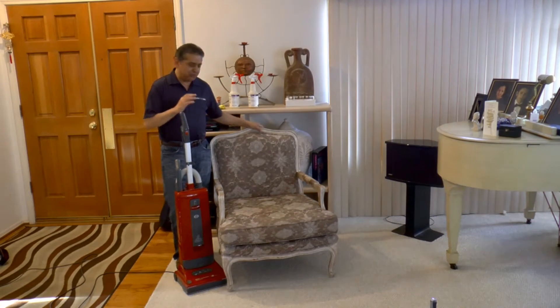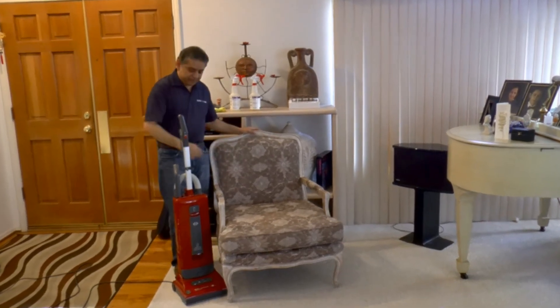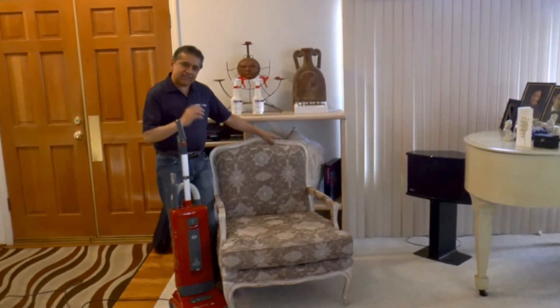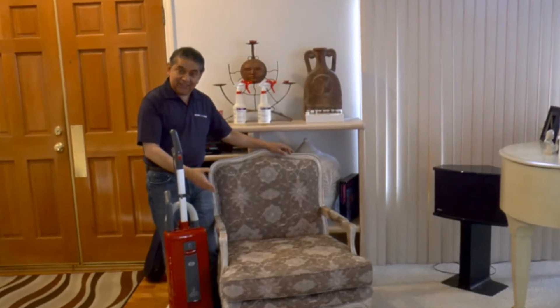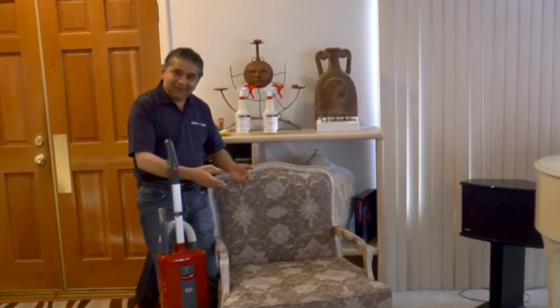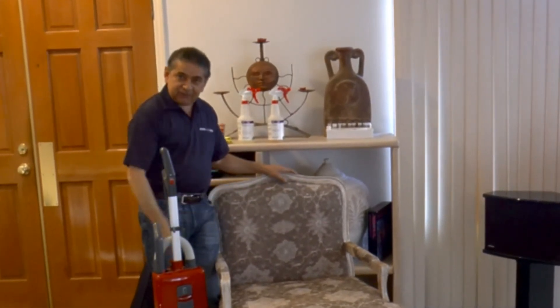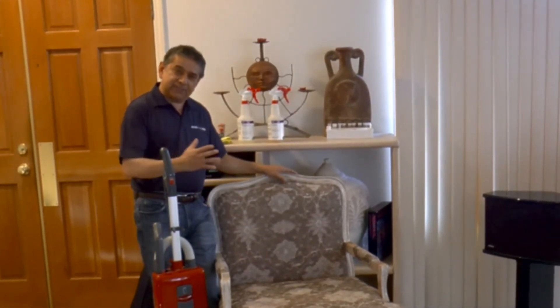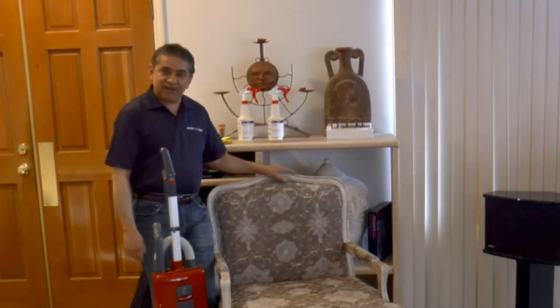Hi, today I am going to be cleaning upholstery — I'm going to be cleaning a chair. This chair doesn't look dirty because the colors don't show the dirt. However, dust, oils, and other dirt have accumulated over a period of time. It has been about six to eight months since we cleaned this, when we did our Spanish video.